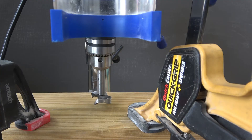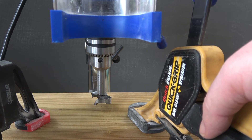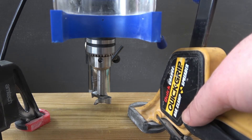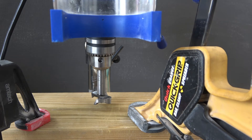Just to recap: we put this on the slowest speed, we tightened the belt, we've tightened the chuck, and we've also clamped down our work with clamps to remove any movement and optimize performance. It's time to drill.